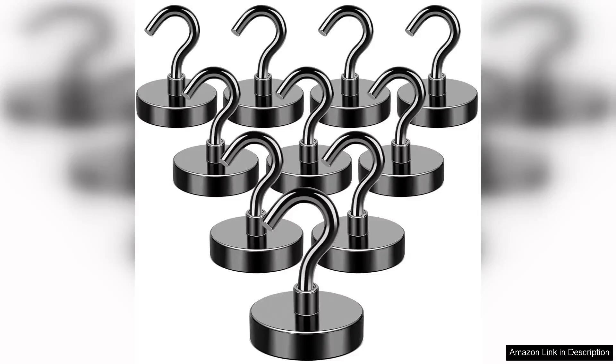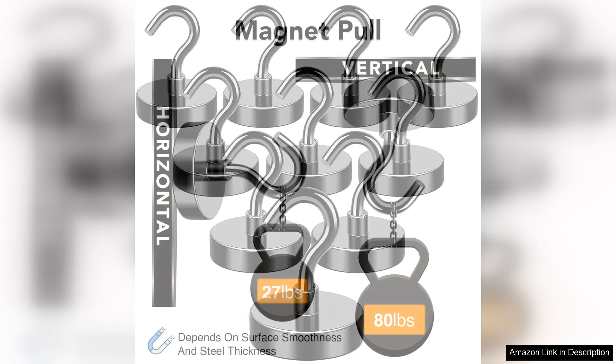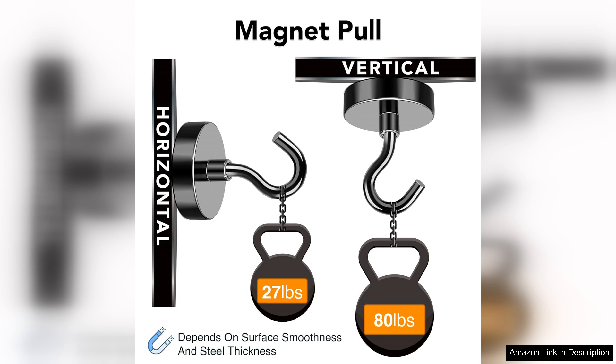I recently purchased the Mike Aid Black Magnetic Hooks. I must say, they have exceeded my expectations in terms of functionality and strength. These heavy-duty earth magnets boast an impressive holding capacity of 80 lbs, making them perfect for a variety of applications around the home, garage, or workshop.